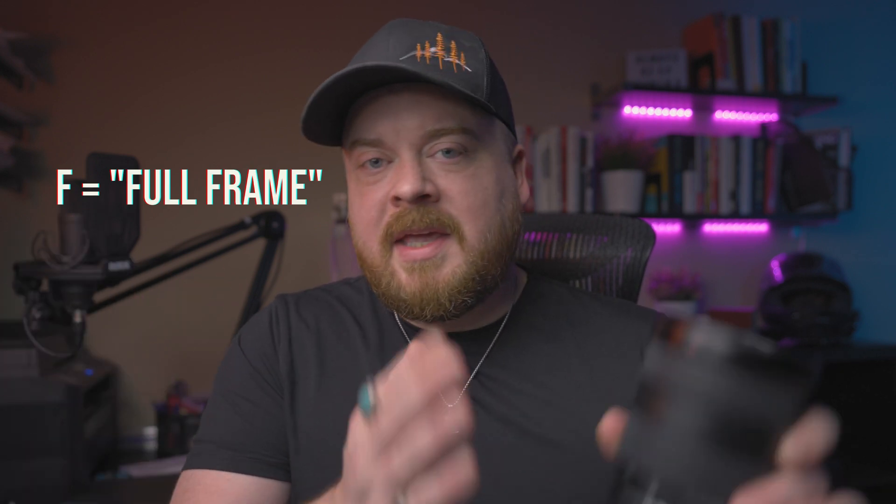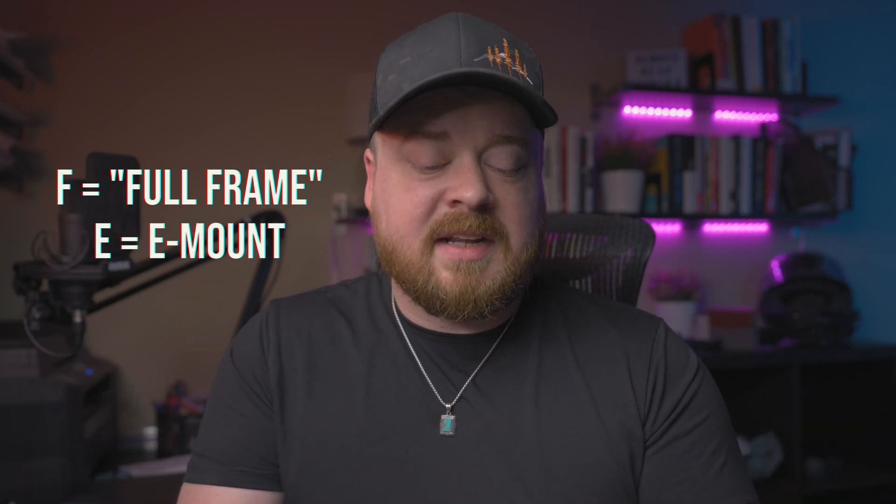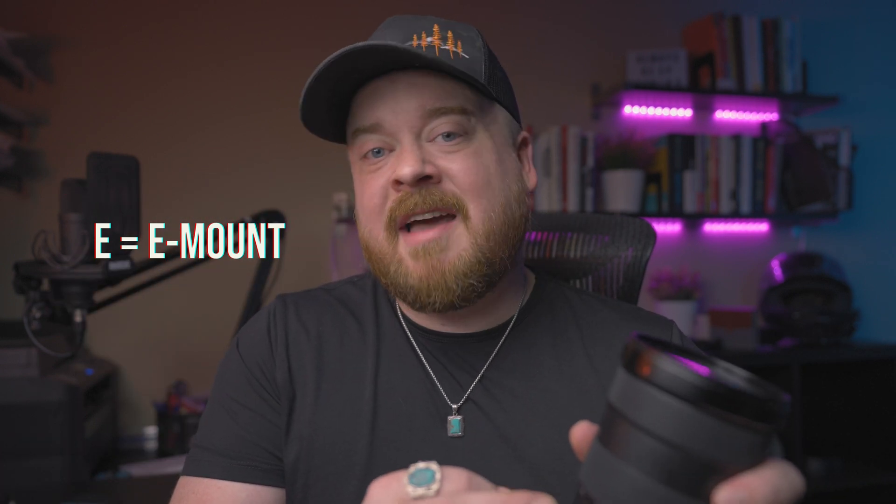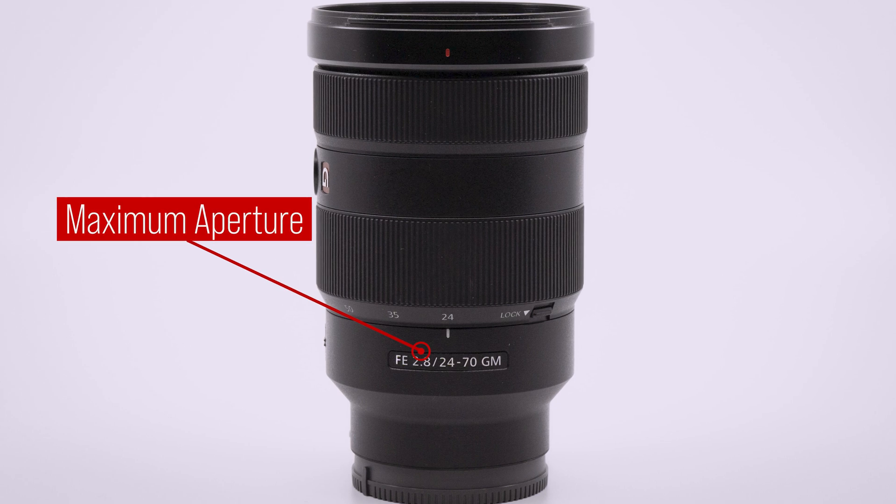Sony makes lenses for their full-frame cameras and lenses for their crop sensor cameras. The lens I'm showing here is a full-frame lens — the first two letters are FE, where F means full-frame and E means E-mount. If a lens is designed for Sony's crop sensor cameras, the F will be missing — it'll just be E instead of FE. Following those first two letters, you'll see a series of numbers with a slash between them. The first number is the maximum aperture, represented by the F number — in this case, this lens is F2.8. On this other lens, it's F4. The lower the number, the more light the lens will let in, and the more background blur you'll tend to have, though a lower F number also comes with a higher cost.